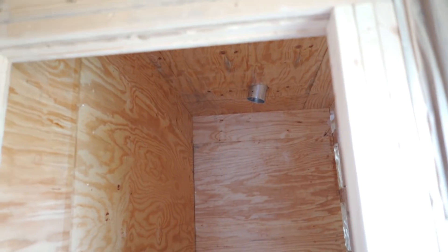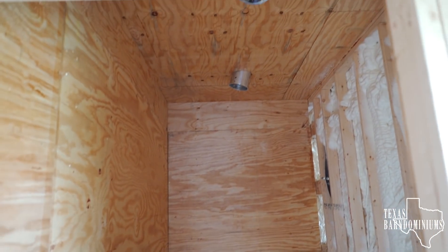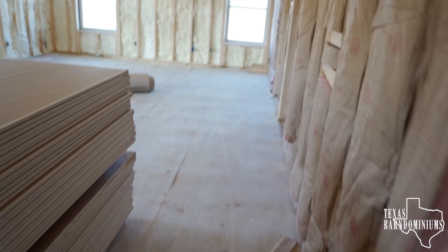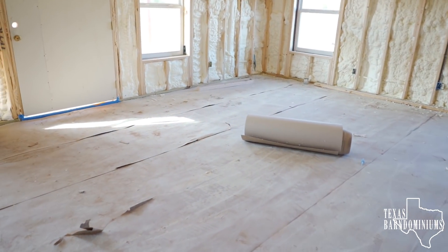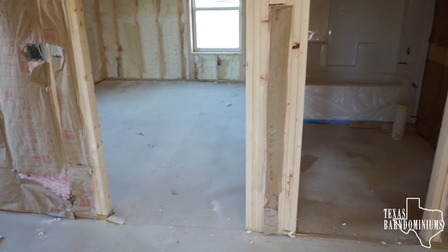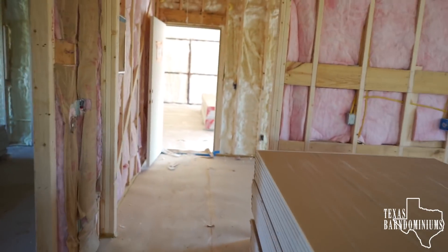This is a walk-in closet where we did three-quarter inch plywood, and then we're going to put drywall on top of it just to make it a little bit stronger — almost like a safe room. One thing I can't show you right now but wish I could is the floors. This is the one we used color hardener on and they've been sealed already. They look really, really nice. We sealed everything, including the shop and the garage.